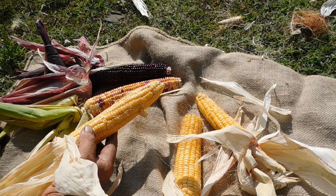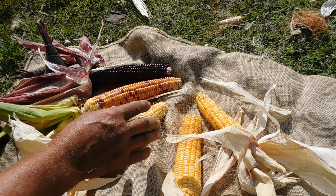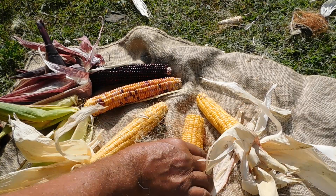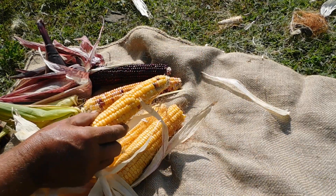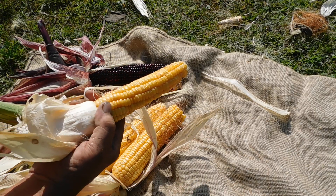I didn't notice anything in the early sweet corn — there was no cross-pollination. Though in this later stuff, you can see there is some. You're getting colors in the sweet corn.